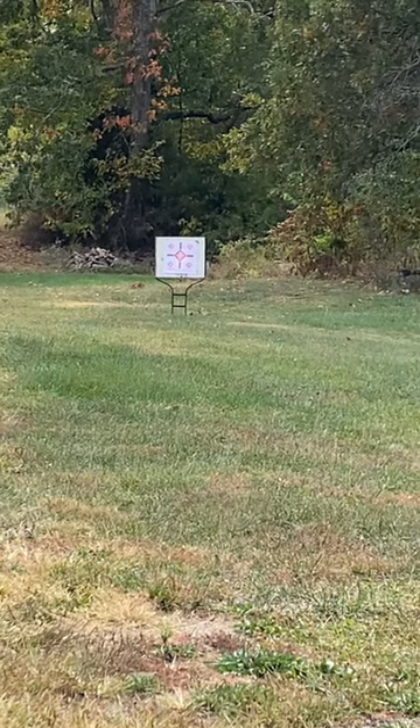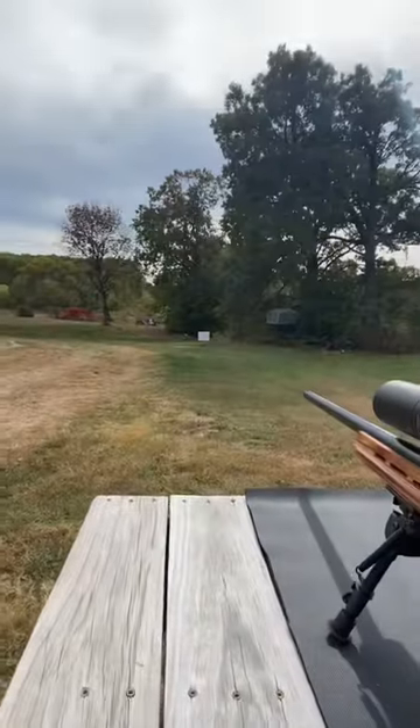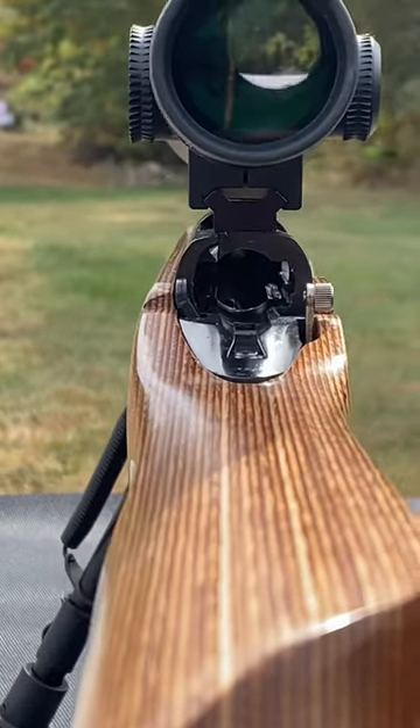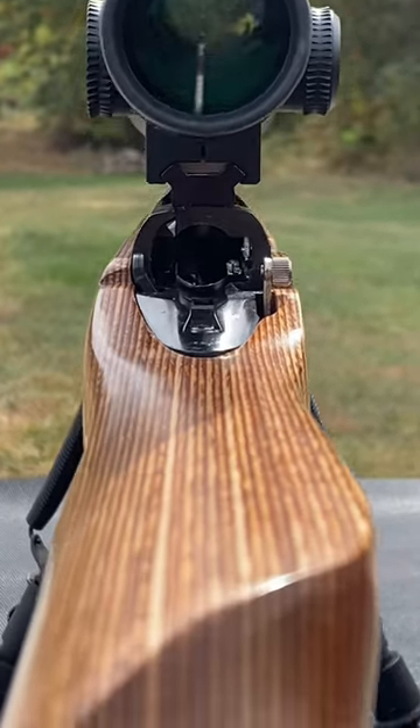Here's how you bore sight a rifle. Get your target set up about 25 yards away. Get your target lined up with the bore, then move up to the scope and see where it's at compared to where you're sighted in.